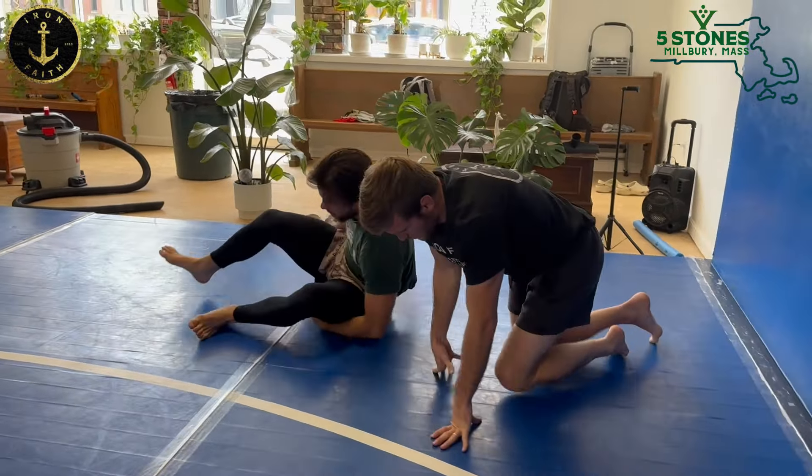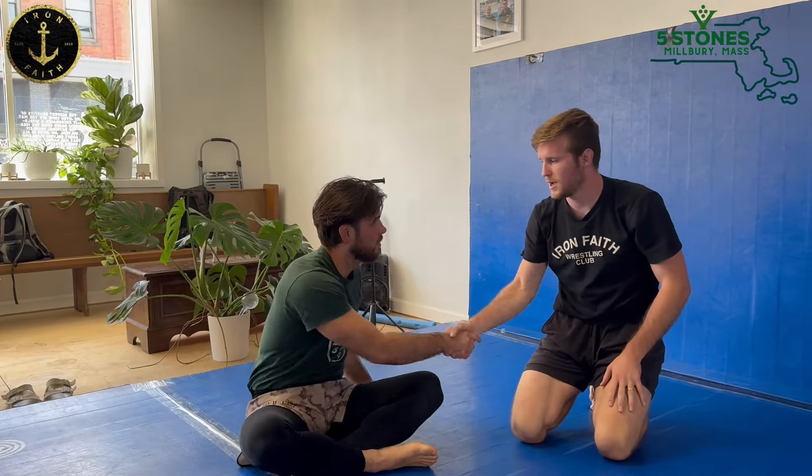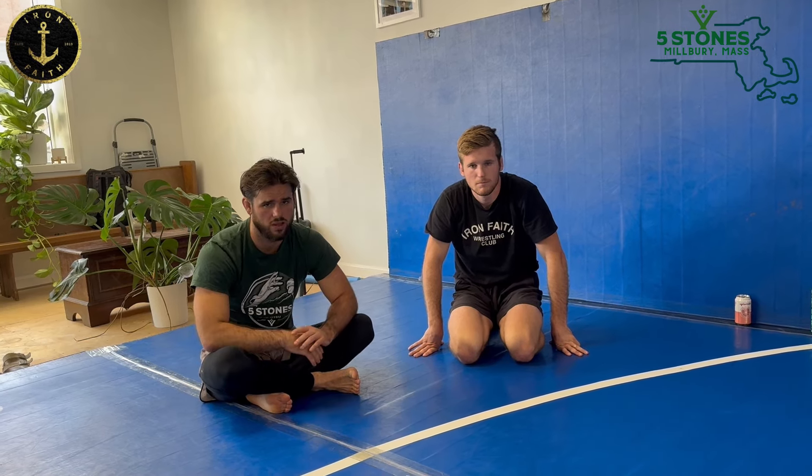That knee-on-belly transition off of the cradle was excellent — perfect. Thanks for joining the channel, I appreciate it. Guys, sweet setup for the cradle. Very easy, high-percentage setup: get to the ankle, lock up the cradle. Something that's vastly underutilized in the sport of jiu-jitsu — something that jiu-jitsu guys can benefit a lot more from. I'll put the links to Evan's channel and his Instagram in the bio. Go check it out. Even if you do jiu-jitsu, trust me, it's gold content.